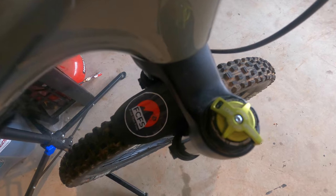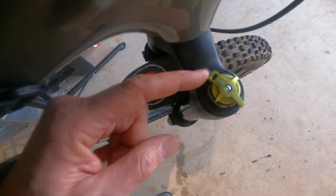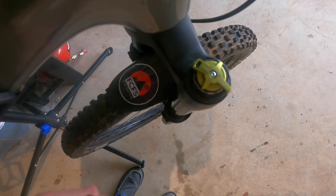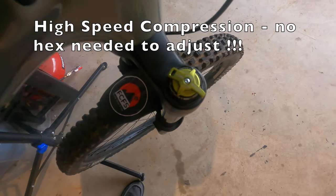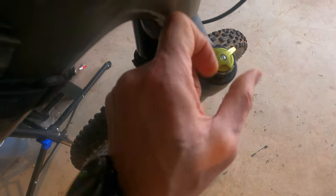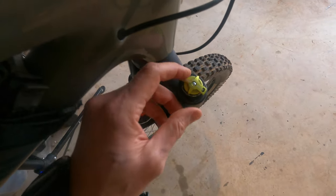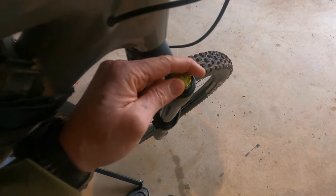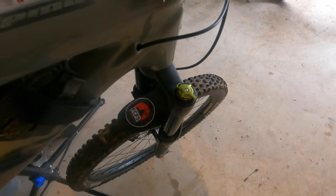Zooming in, we've got the outside high-speed compression at just six clicks, and then you need a small hex screw to adjust the low-speed compression. High-speed is designed to be easily adjusted on the fly to almost a full lockout so that you can climb easily. I don't mess with this one that much — get it into that wide open setting and it climbs pretty good.